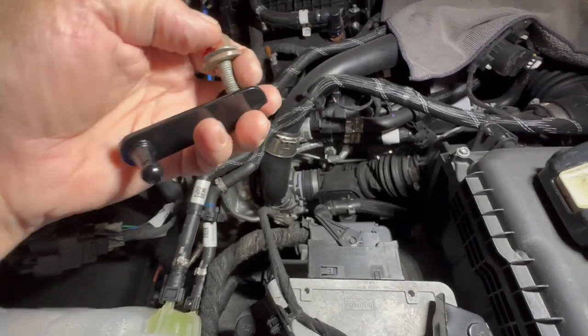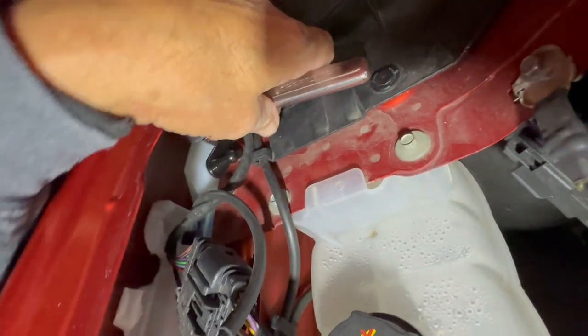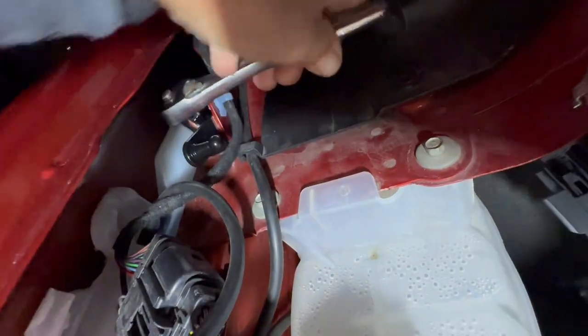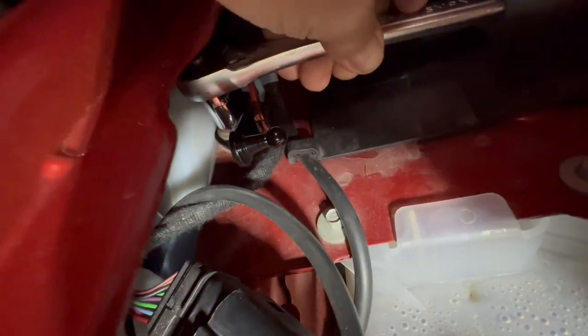We got this bracket and the bolt together like that. We're finally to a point where I can get some pressure on it. Just tighten that by finger first, then I'm going to put a wrench in there — nice and tight. Bracket's all the way over.